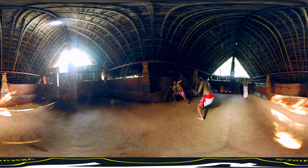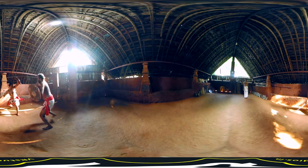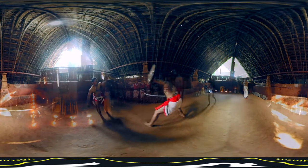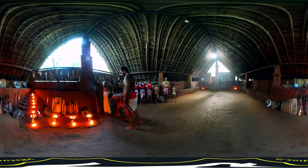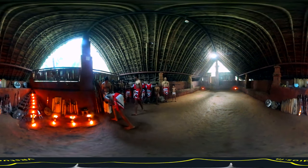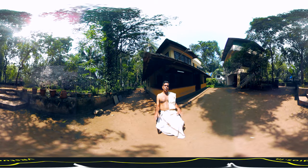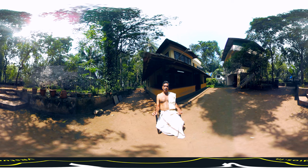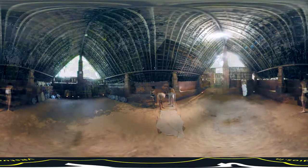Kalaripayattu, the great martial art practiced from ancient times for self-defense, focuses on the concept of maintaining sound health through different Kalari exercises. Keeping good health throughout one's life is considered important in Kalari, focusing on the idea of health maintenance.